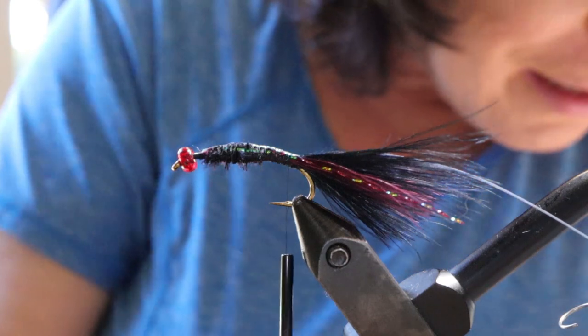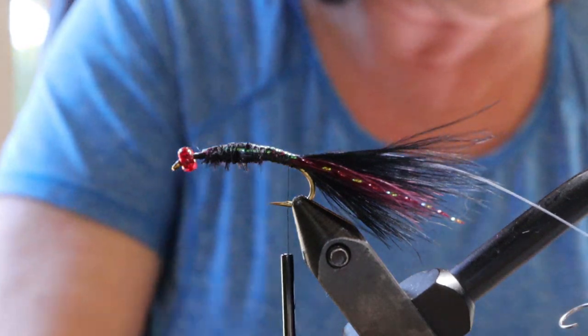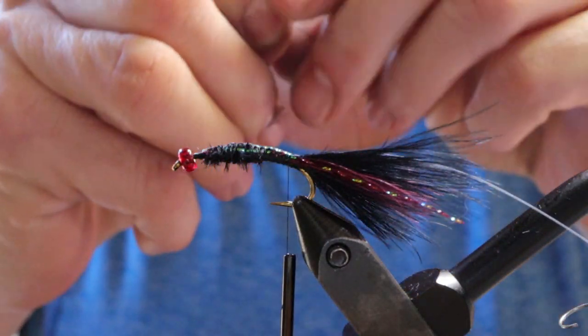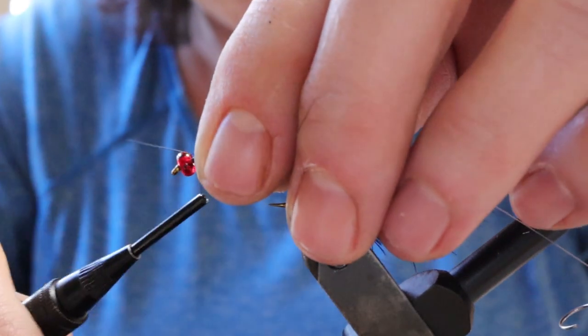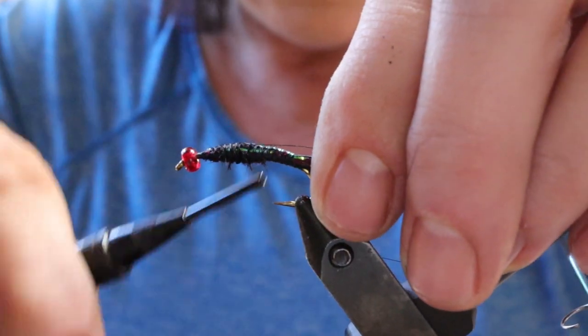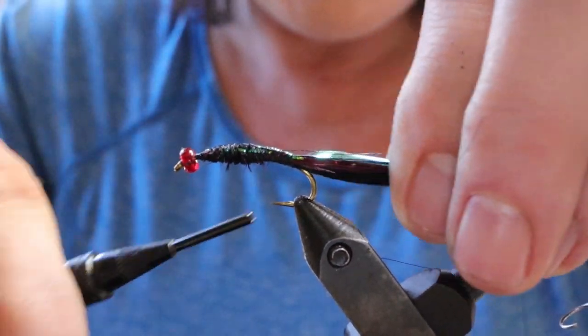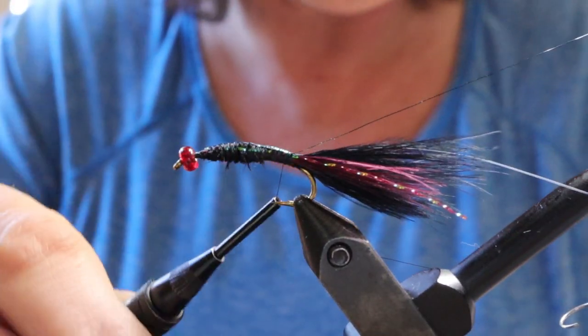Next take your piece of wire and tie that in. Go up to the front, attach it, bend it back and wrap over it. You want your wire to be very well tied in on the woolly bugger — it's going to hold the hackle in place.